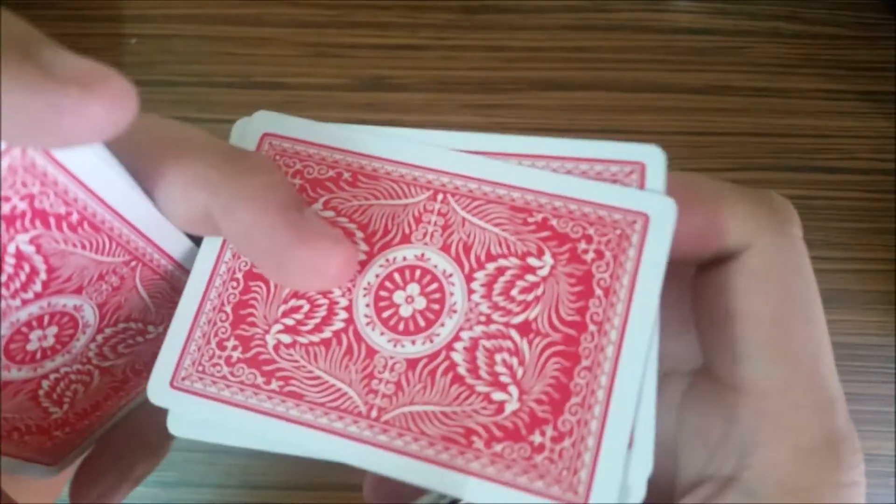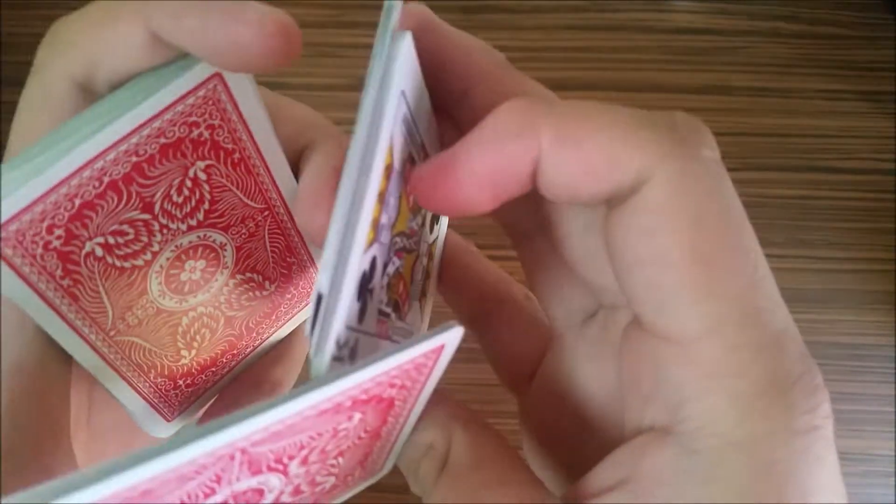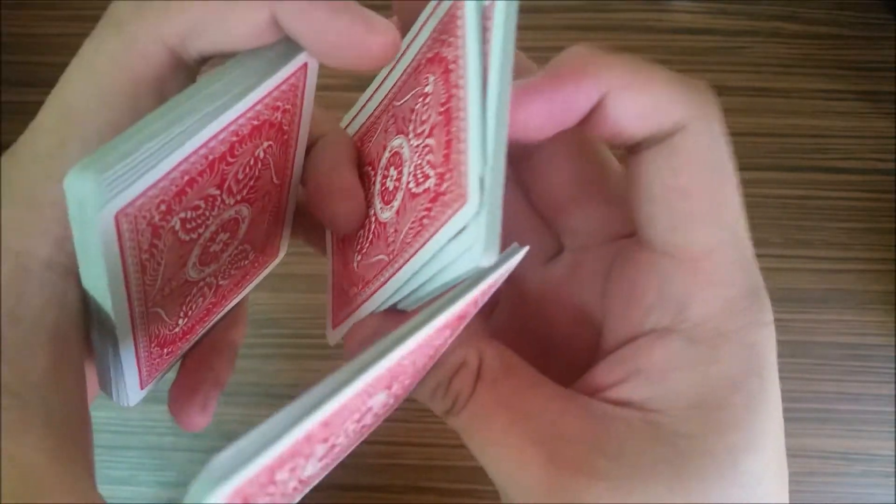And while you're here, just use this short edge to push this, square it up, like so.